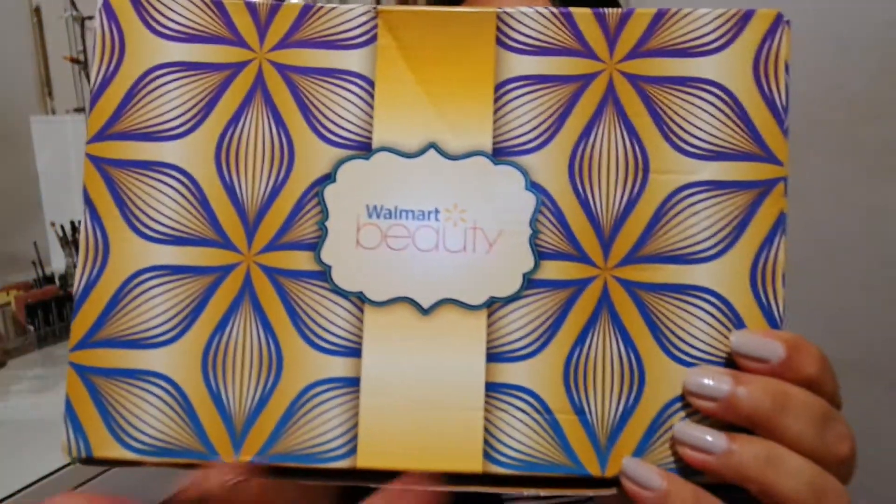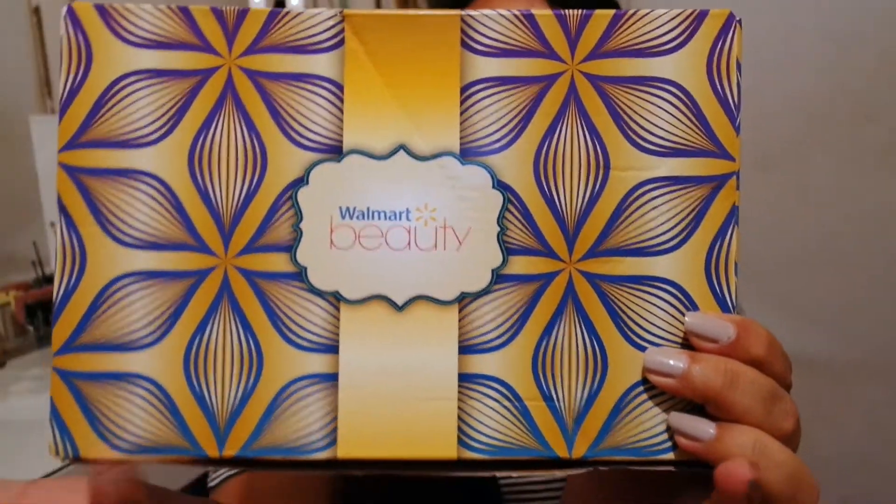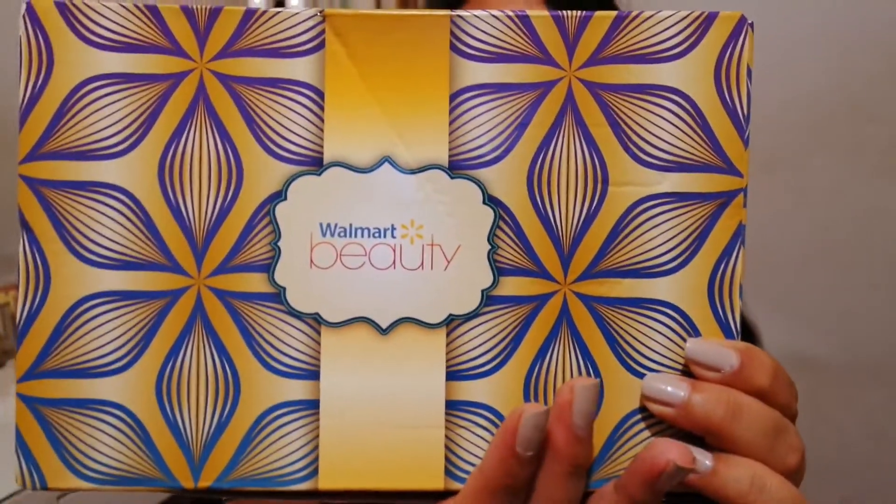This is what the box looks like. As you guys can see, it's very fall-ish looking — it has some purples and yellow in there. Inside it has purple paper, which I think is really eye-catching, and I like that this is a fall box and it has purple in it.